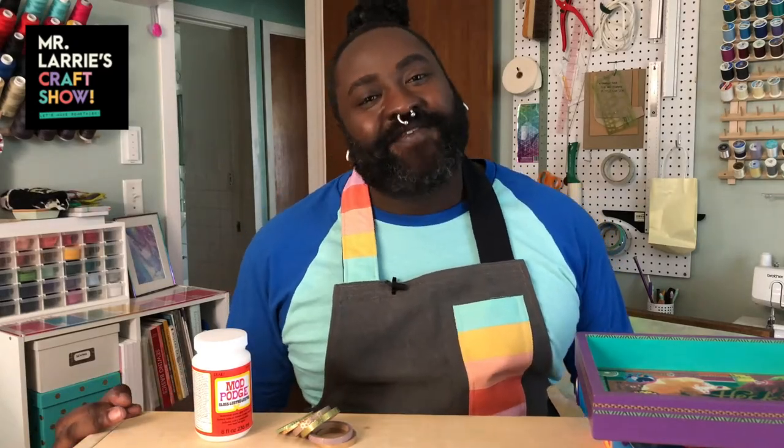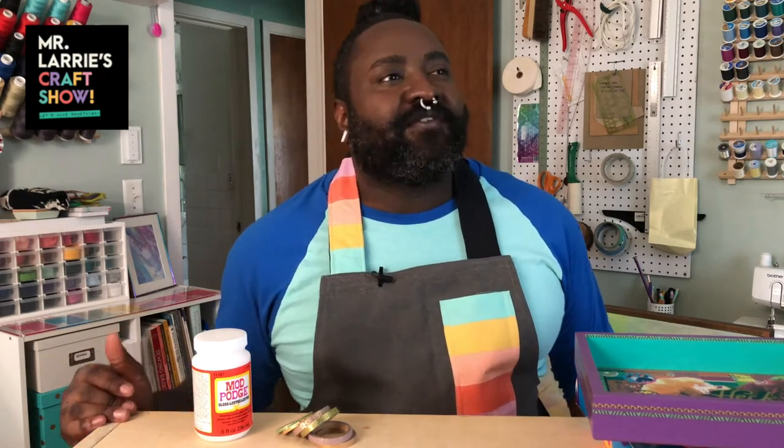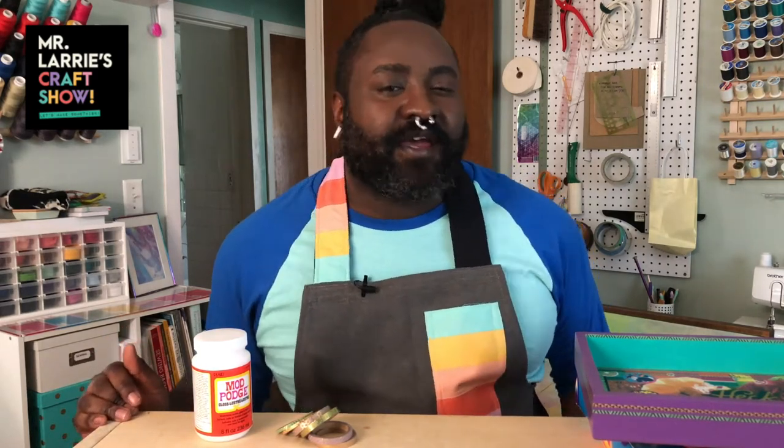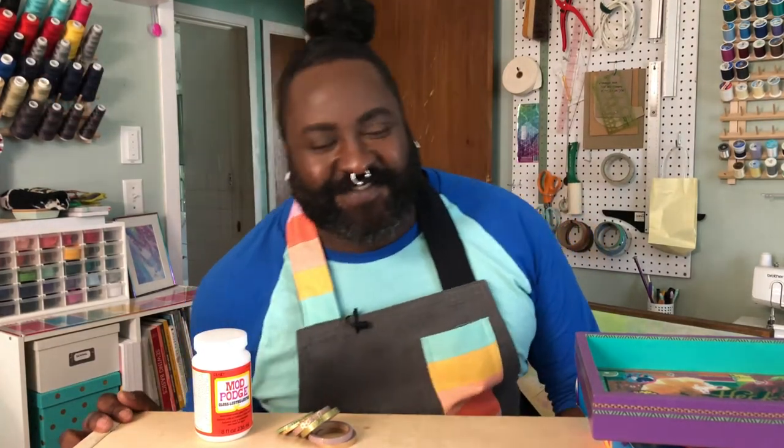Hey there, hello! Welcome back to Mr. Larry's Craft Show. Today we are talking about decoupage. There are three things that I think you should know about decoupage, and one of them is that I will always say 'decoupage' — decoupage, decoupage, decoupage. I'm sorry if that's offensive to any French speakers; it's offensive to English speakers too, I'm sure.